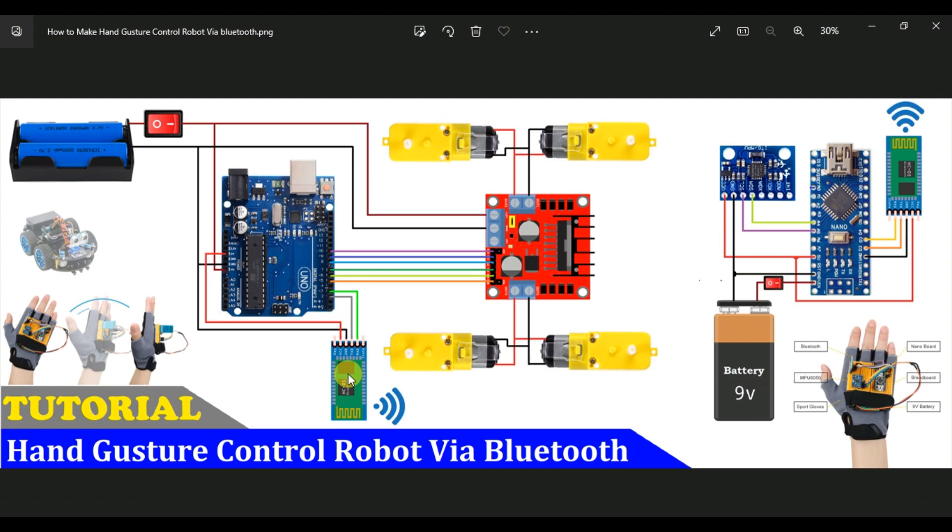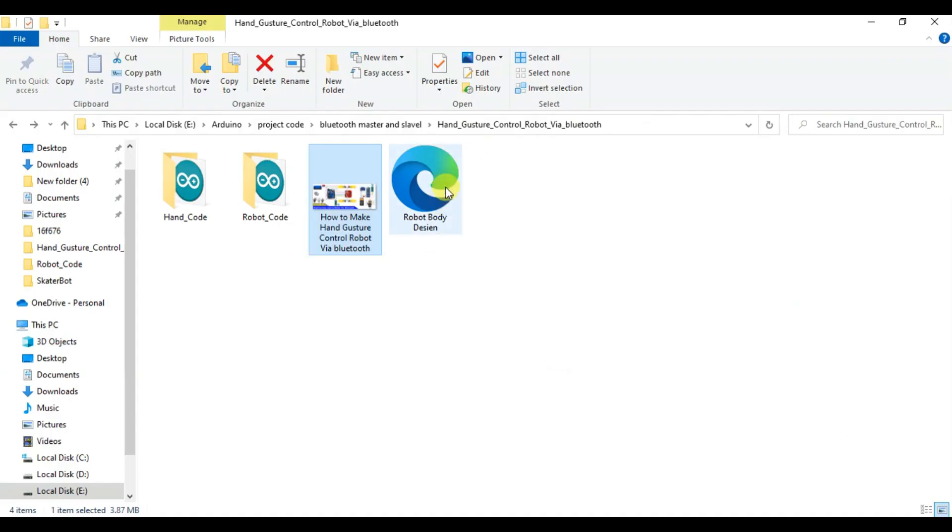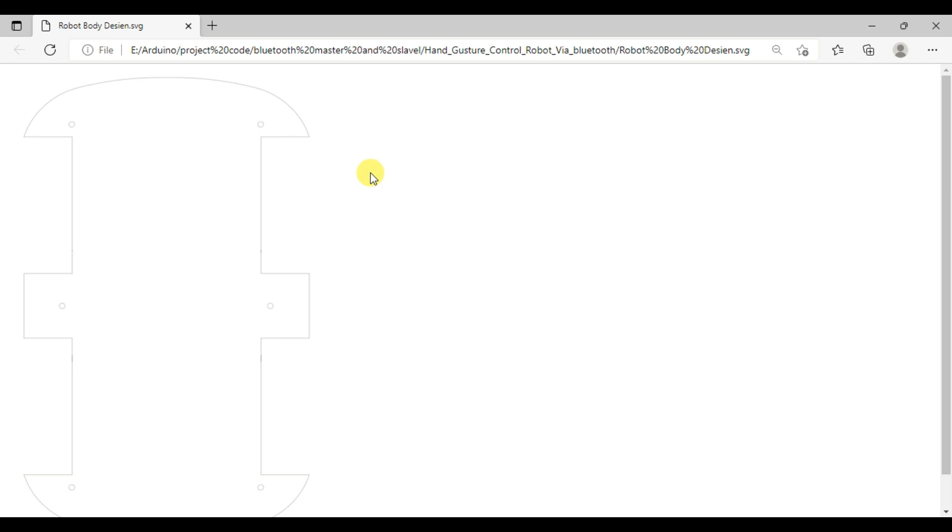Now for the body design — this is the body design using 5mm acrylic sheet or PVC cardboard. We designed and cut a couple of pieces like that, cut this into 3 parts.